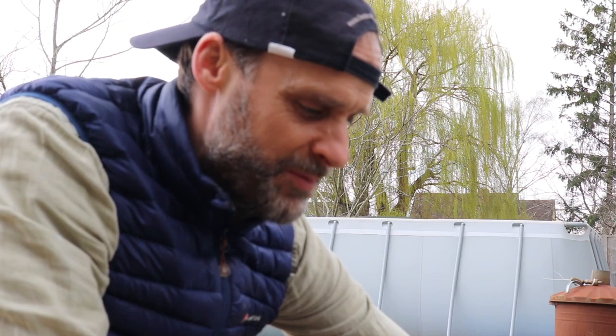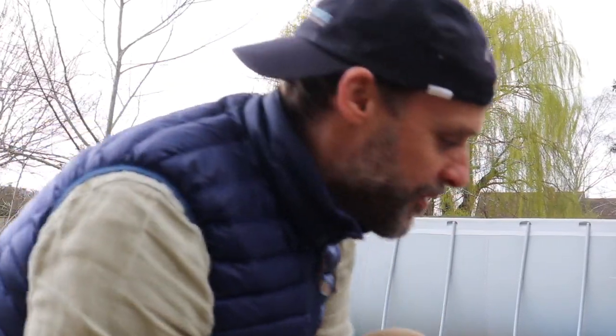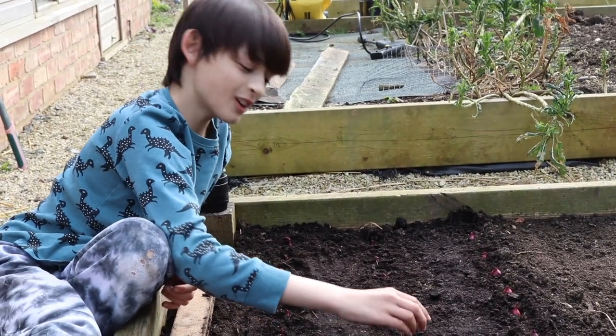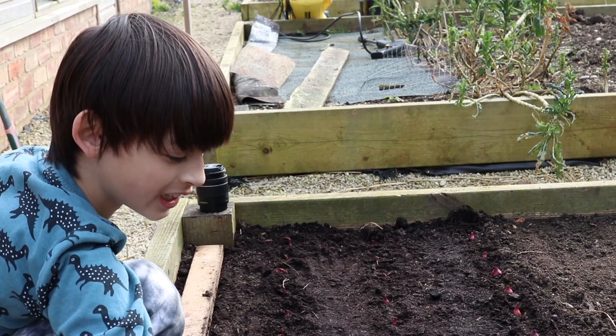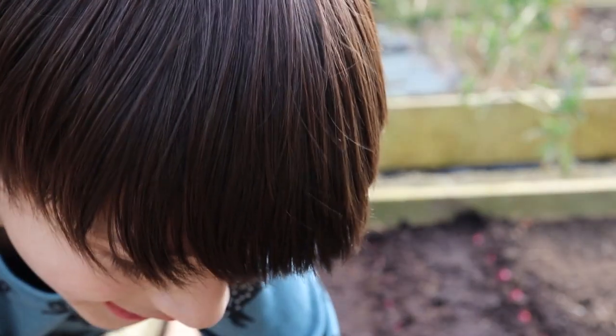Do you like onions? No. Yeah, that's what you say, but you'd be surprised how many things that you actually eat that have onions in them. I do not like onions. Let's get one more row in. You've done an absolutely terrible job. No I haven't. You have — you've done a terrible job. About 90% of them is like sticking out the ground.